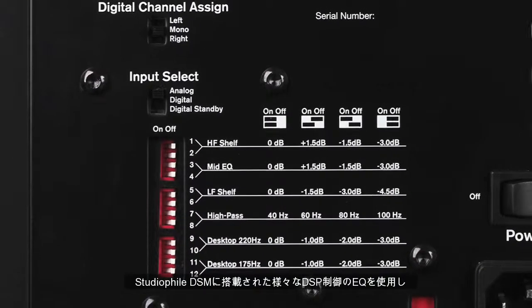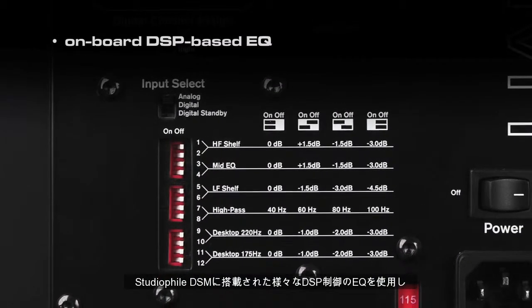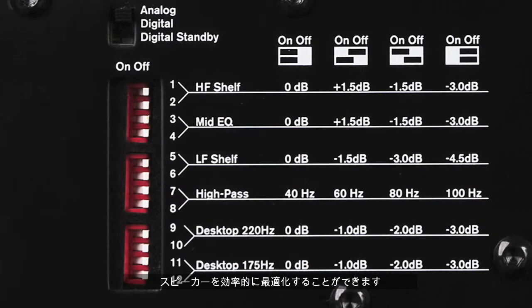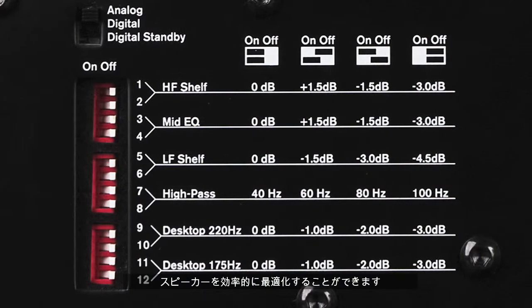Tailor the DSMs to your specific recording environment using the DSM's assortment of built-in DSP-controlled EQs, enabling you to efficiently optimize the speaker for placement within even the most difficult acoustic spaces.